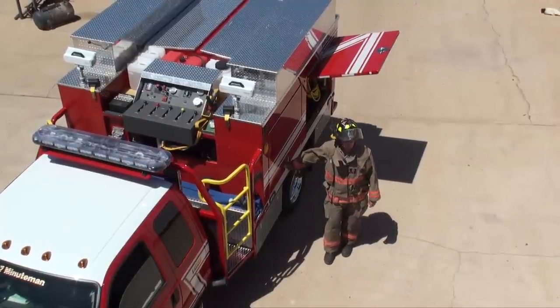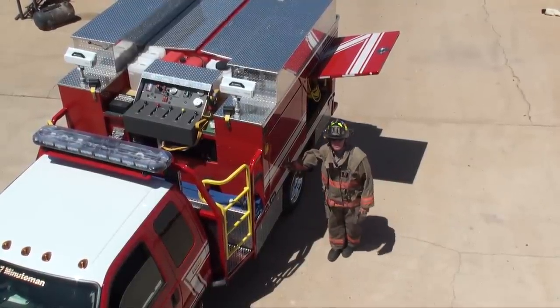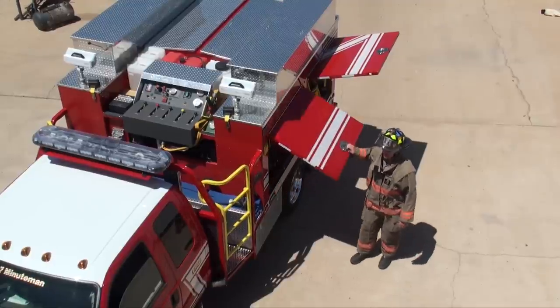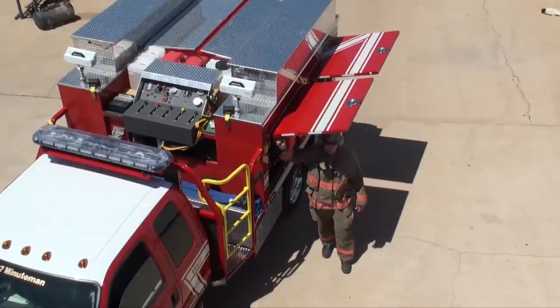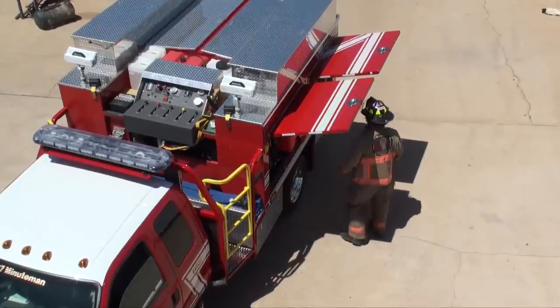Another benefit the door gives you is for rehab. It's extremely hot out here today, around 100 degrees. Standing in the sun, you're not going to cool off that much. We create a shade as an environment.